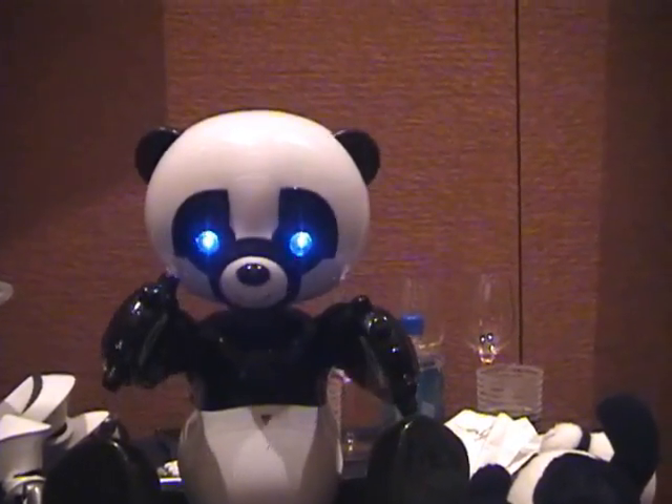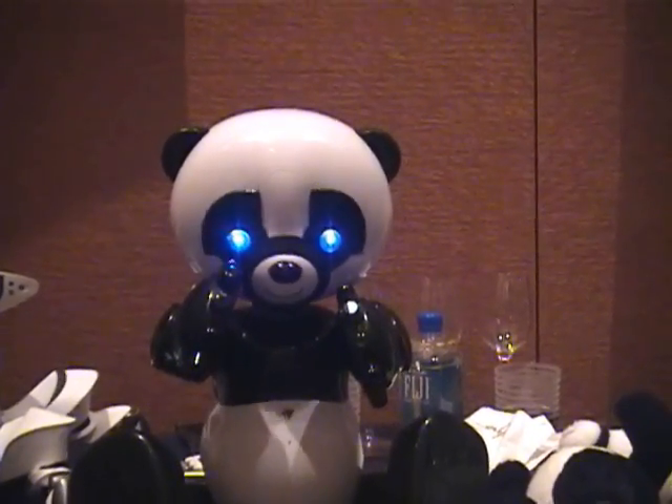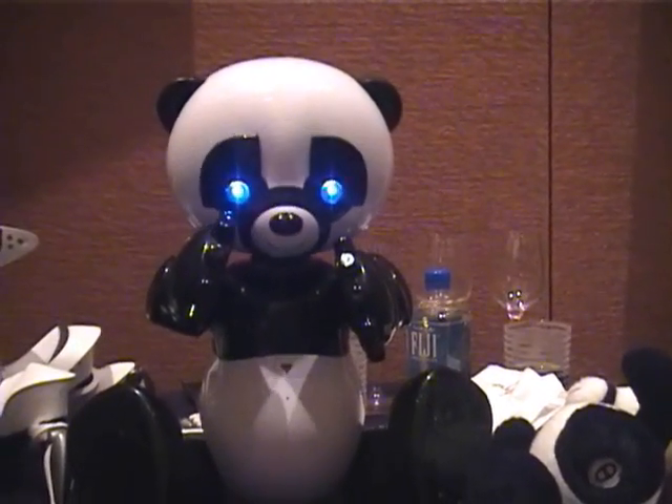In menu mode, he'll say: touch my head for games, touch my belly for this, touch my feet to walk around, touch my head to teach me tricks. So you can access some of the functions by doing that.